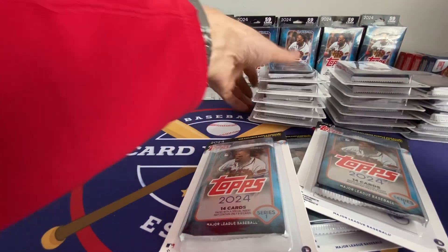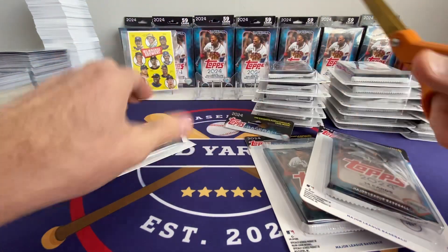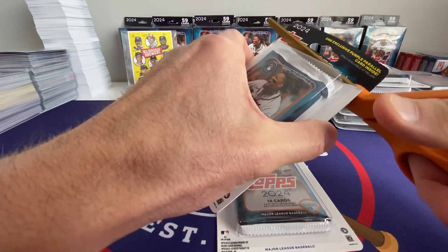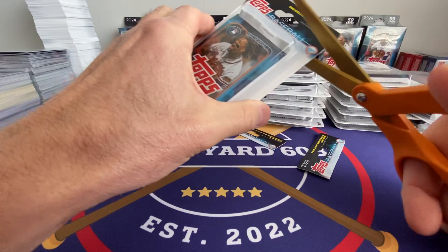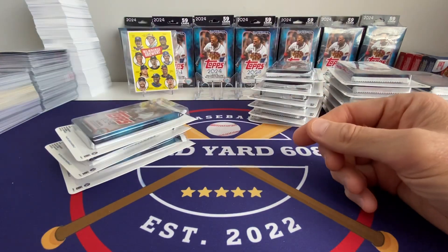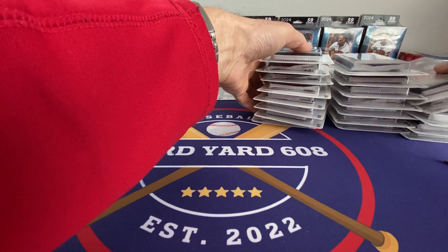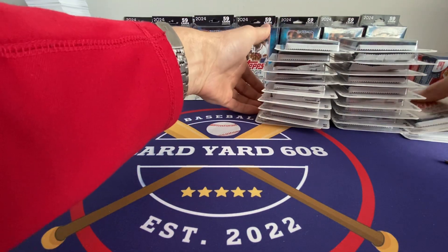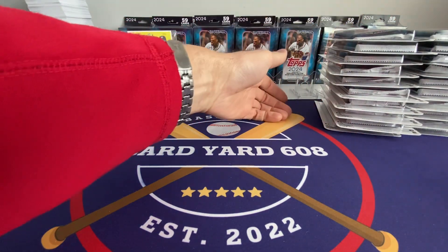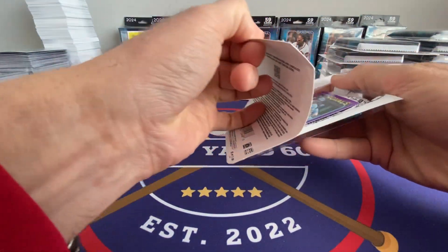Really kind of digging 2024 Series 1. I really like the design. I think there's good value in pretty much most of the retail formats. I'd say this is one of the lesser good value products — you're kind of opening these for the purples, because I don't really think you're going to get a lot out of the retail packs, unlike the hangers and the Mega Boxes. I've got a couple more rips of that stuff I'm going to do too. I'm trying to get through all this 2024 Series 1.